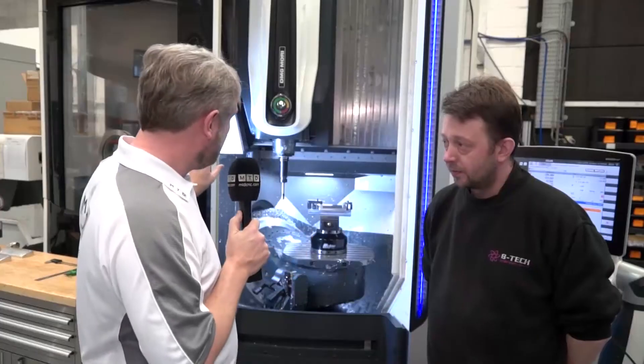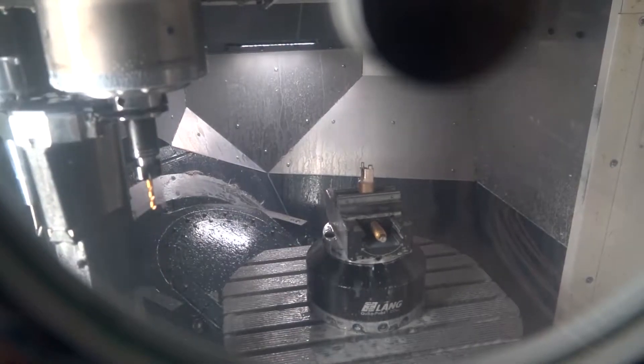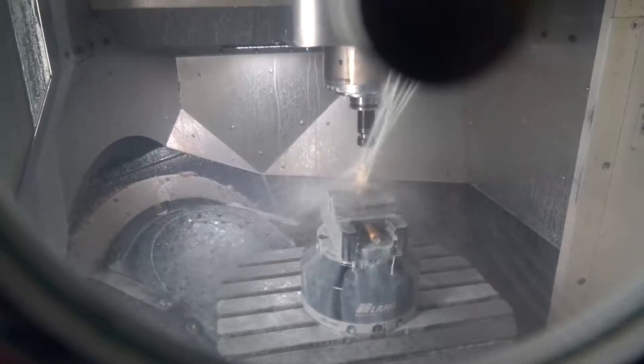In terms of specification, this one has got 30 tools and on the other machine we've got 120. But there's more flexibility if you need to add more tools — we can add more if we want to at a later date.